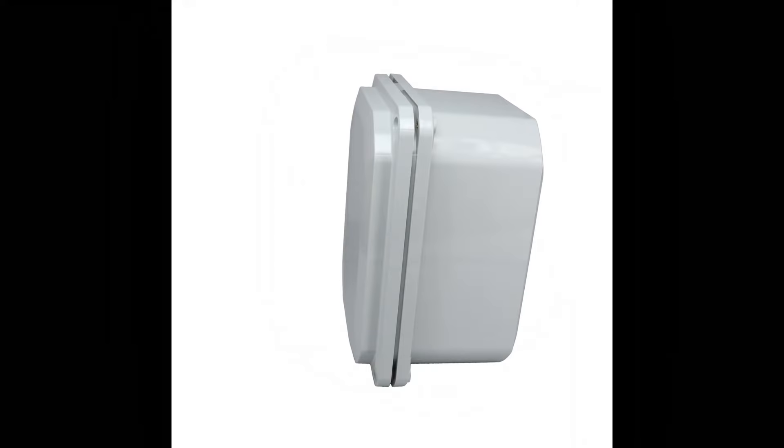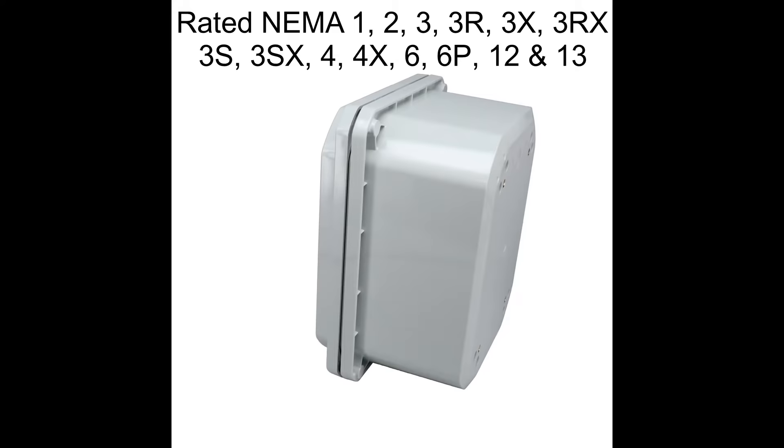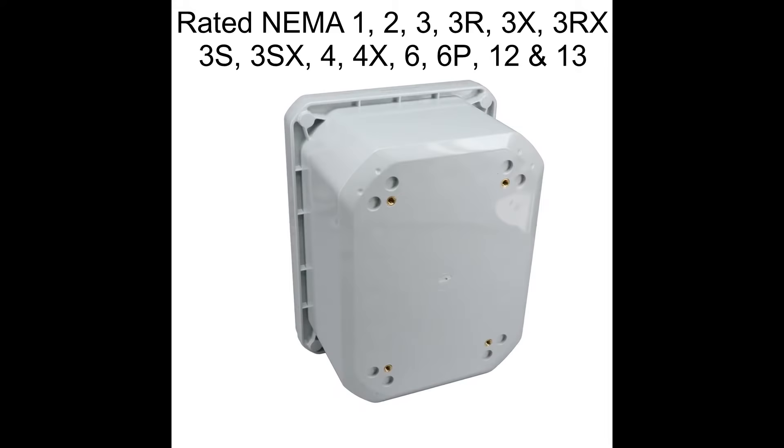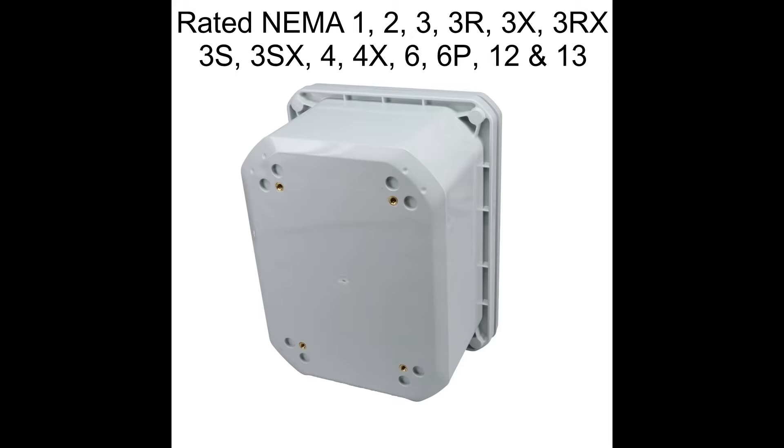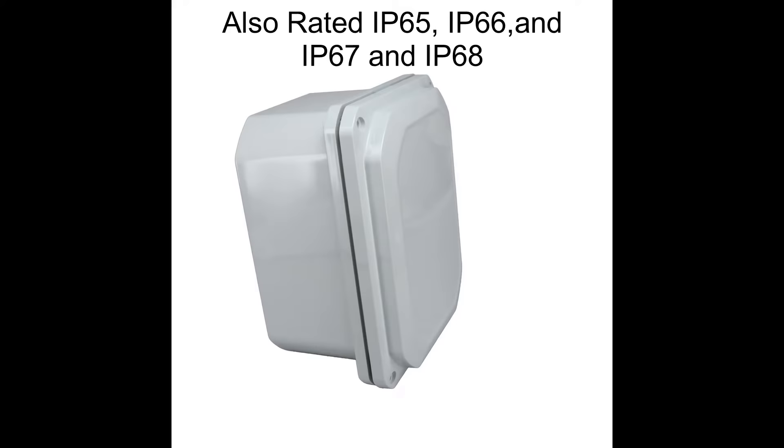The BUDD DPS series of NEMA IP-rated plastic enclosures offers the best combination of protection and flexibility. The DPS meets many NEMA and IP ratings up to NEMA 6P as well as IP 67 and 68.